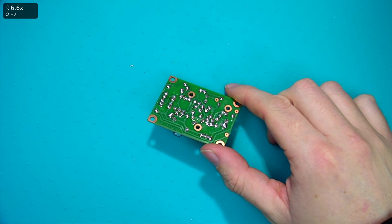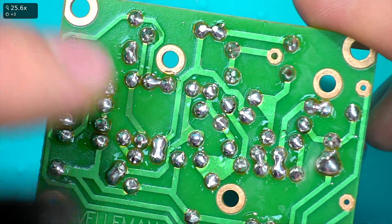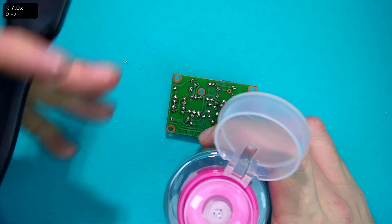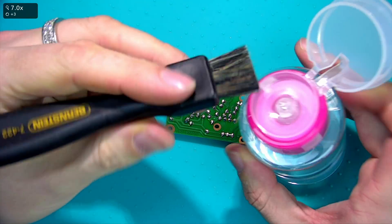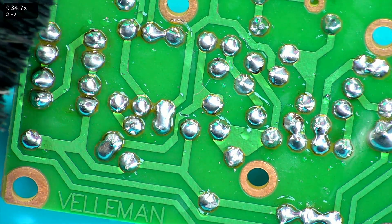Before we put the battery pack on, we need to clean off all this flux residue. I'm going to take some IPA fluid and get a toothbrush or anti-static brush, squeeze plenty on there, and then get in there with the brush to clean it all off.